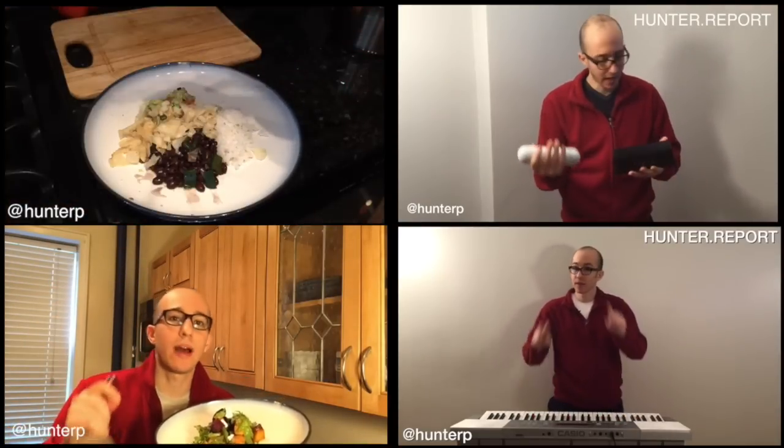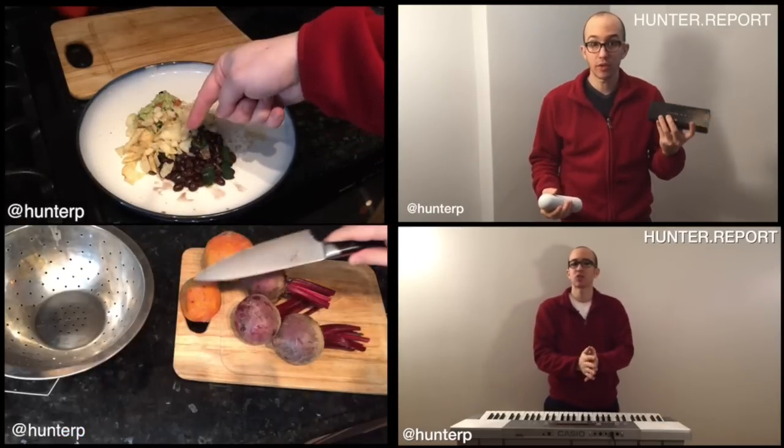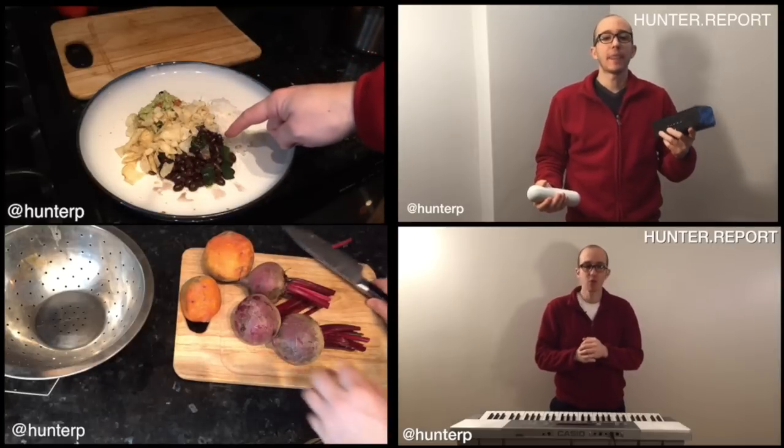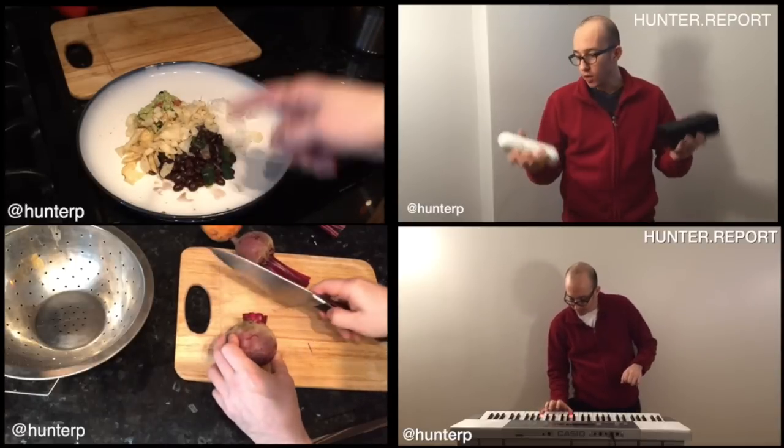You got your crunchy, you got your tasty, you got your staple, and you got your tangy — rice, beans, guacamole, potato chips. You can get this done in under 30 minutes. Makes food for days. This is subsistence at its best.